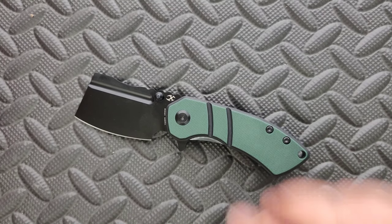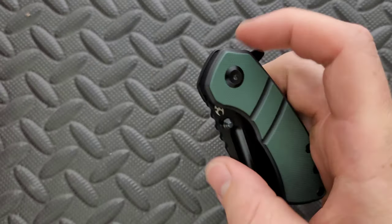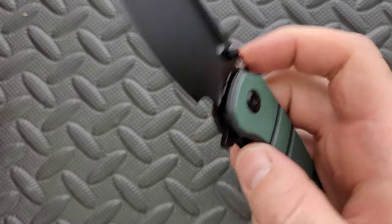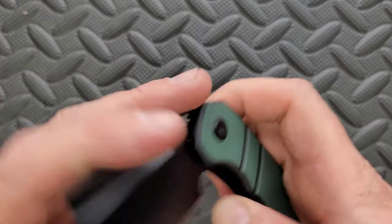Moving on — it is kind of stiff, but you can still get in there and disengage it. The actual pivot action takes a little bit of encouragement, but it's nice and consistent, and over time it will probably continue to smooth up.